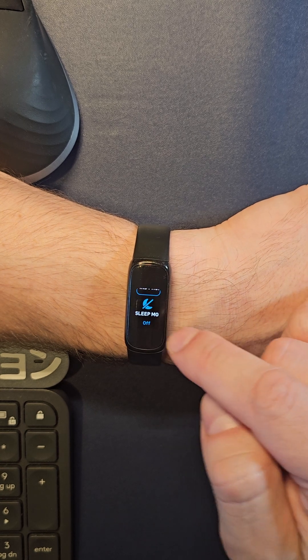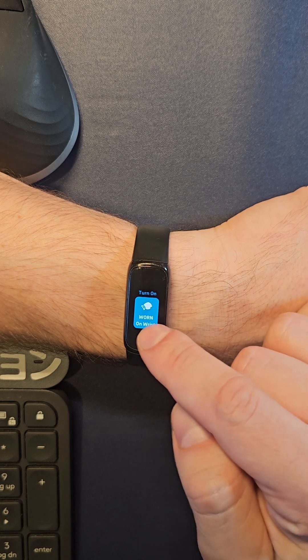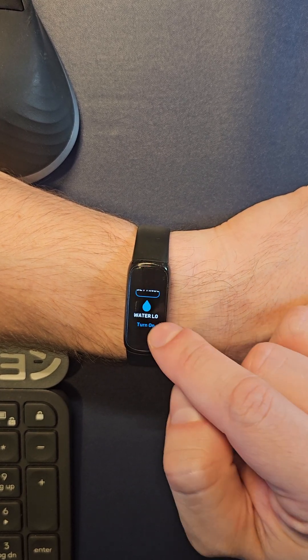Do not disturb, and then your sleep mode, find phone — which will ping your phone — or on wrist, you can change it to clip on body. And then your water lock.